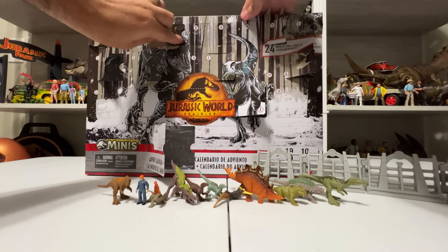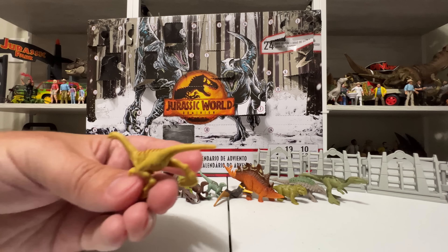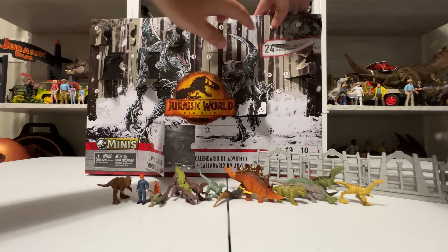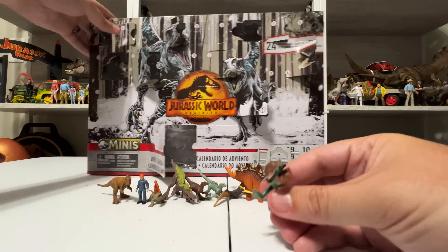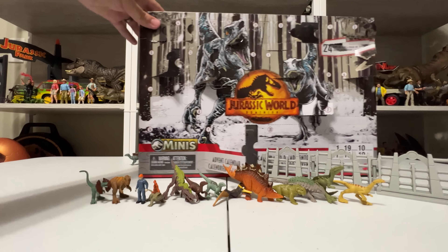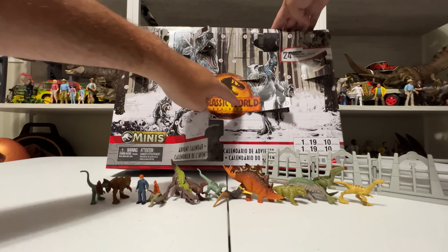Day 10 is a raptor — light gray coloring that I don't have. So that's two raptors now from this set. Day 11 is a Lystrosaurus — fun, with those little painted tusks and painted eyes and all that stuff. He's probably similar to one from a different set. Day 12 is a Baryonyx Grim, similar to Wave 2's Baryonyx Grim.